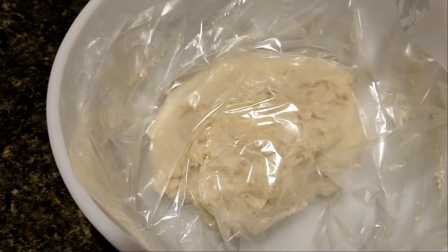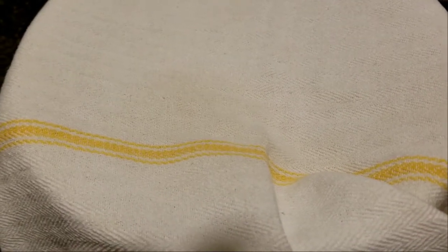Covered up with plastic and a towel over it at room temperature, you just let it sit for 18 or 24 hours. If it gets too hot — over 100°F — and you don't have air conditioning, you may want to pop it in the fridge at some point, but the weather's good here right now so I'll leave this out until tomorrow evening.